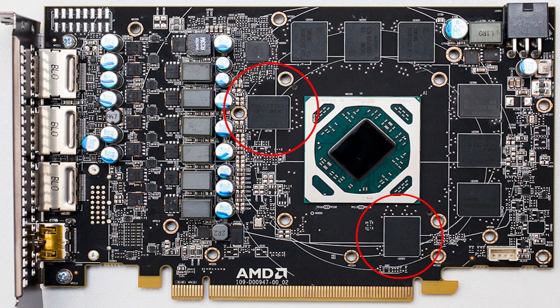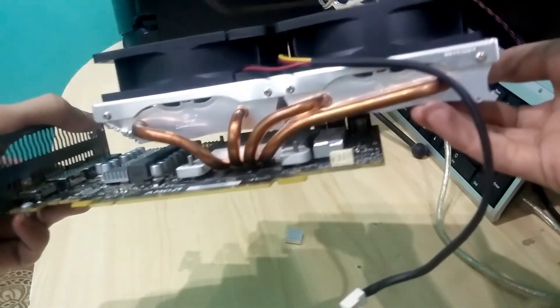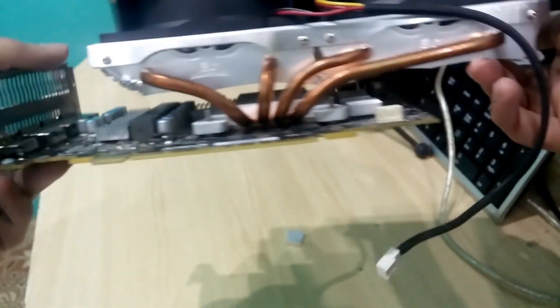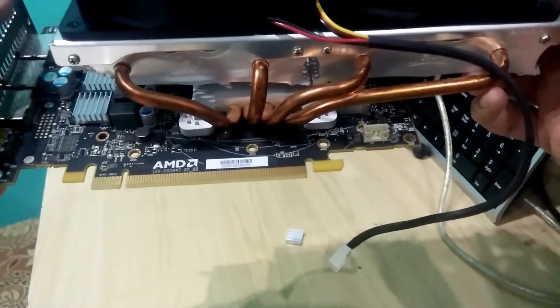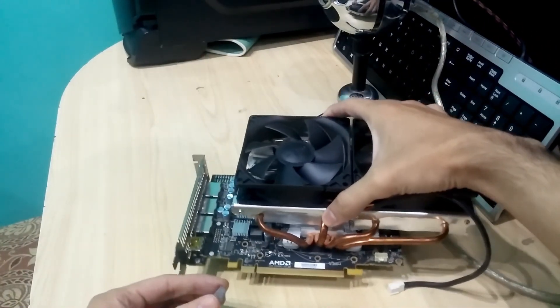There are two VRAM chips that interfere with the GPU cooler, so I recommend getting some smaller VRAM heat sinks and sticking them to the exposed part of those chips. I've applied both smaller and bigger VRAM heat sinks. I'm looking into getting bigger ones because with the smaller ones I'm getting about 95°C with the case closed while gaming.